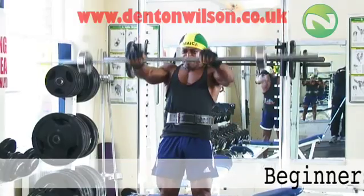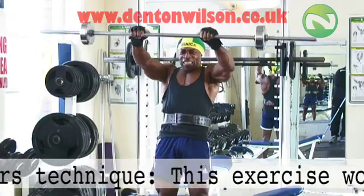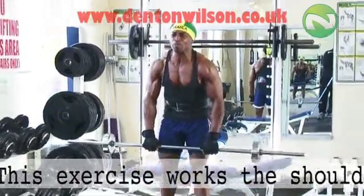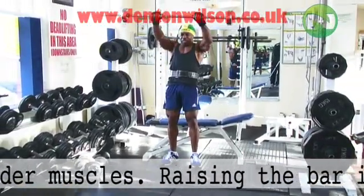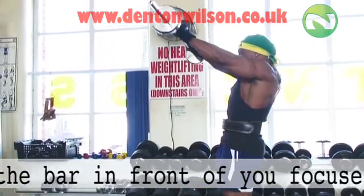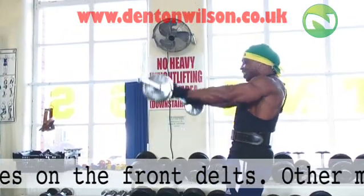This is a lateral raise. I would suggest that you hold the bar shoulder width level. Make sure that your feet are firmly secure when you're doing this exercise so you're not moving around. Keeping your arms straight and extending it out just above your nose and then back down.